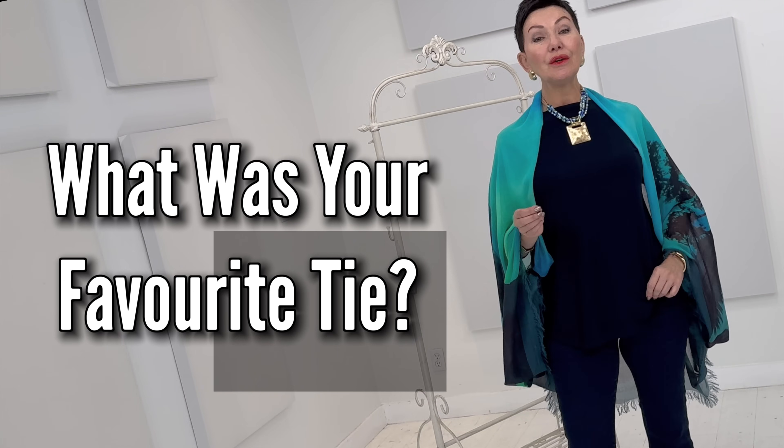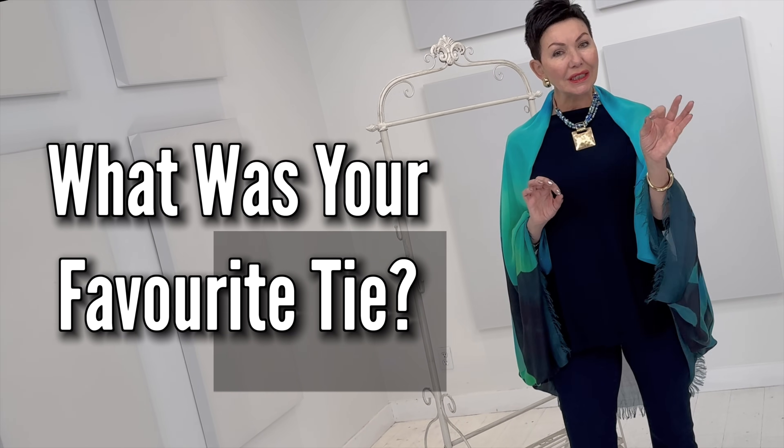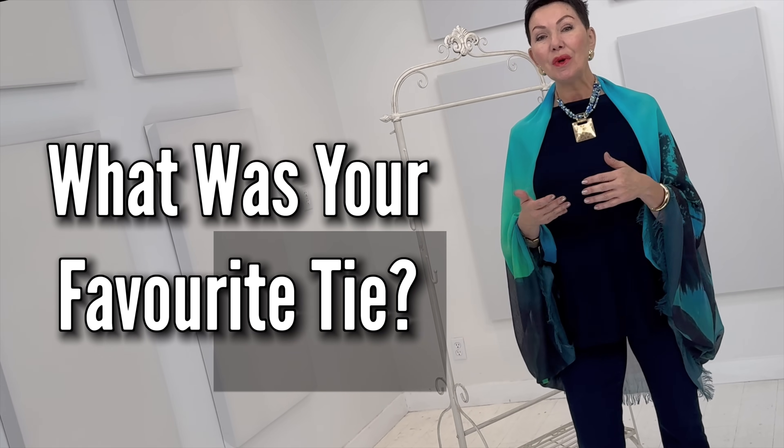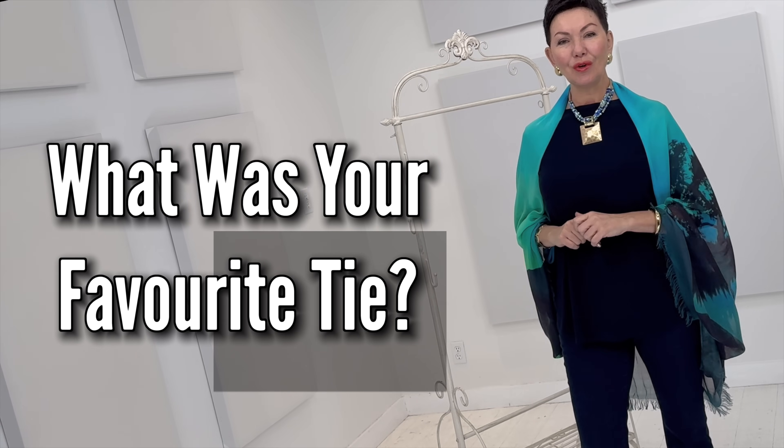We hope that you learned a thing or two about scarf tying. If there's a particular scarf tying video you'd like us to show in more slow motion, we'll be happy to do that — just comment below and we'll look after that for you.